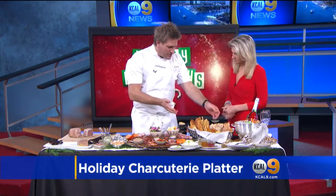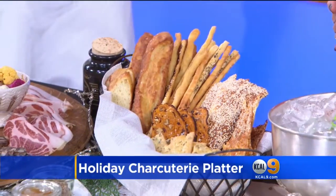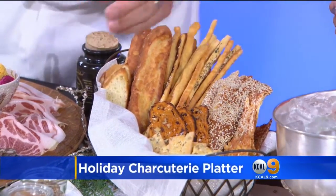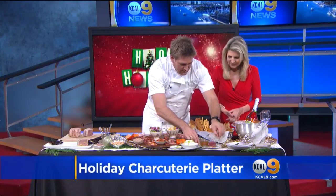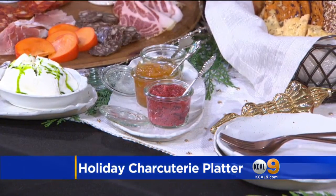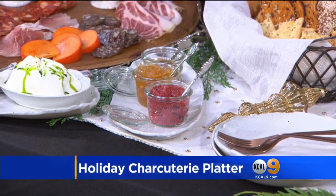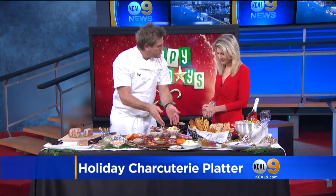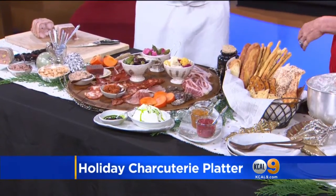Some grissini — we bake all of this in house, but you can pick up good bread and crackers from a variety of different places if you can't get down to see us at Gwen. The condiments are also important. I've got a couple of different mustards: a mostarda, which has a little sweetness, and a Pommery grainy mustard. You want to keep those separate so your crackers don't get soggy. Some people put the pickles on the platter, but I like to put them in little bowls because there's moisture in there and you don't want that leaking out onto the cured meats.